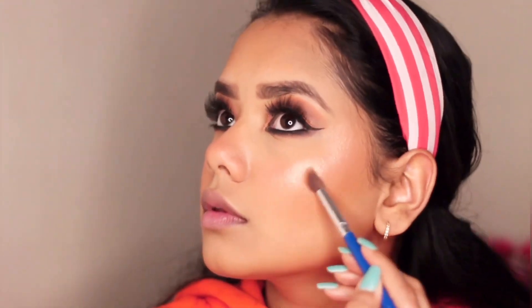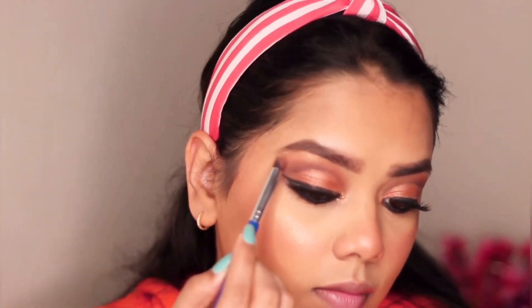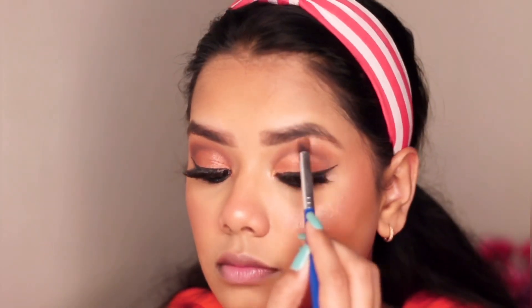Now it's time for my favorite part — highlighting. I'm using Color Essence Shimmer Break Compact. I just love this highlighter, it's so pigmented and good. I'm putting it on my cheekbones and on my brow bones.